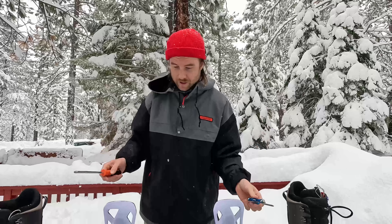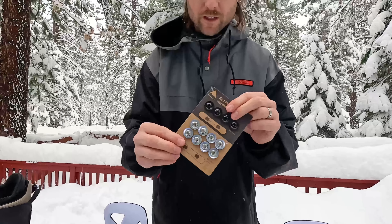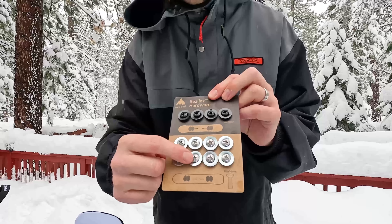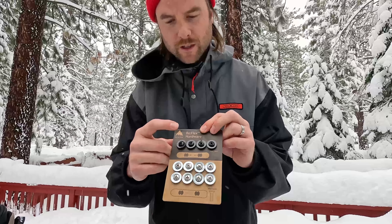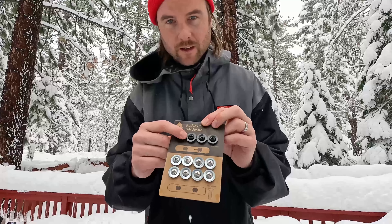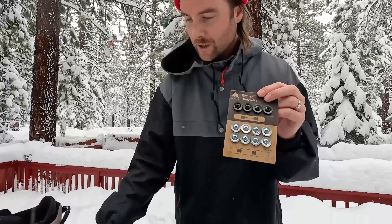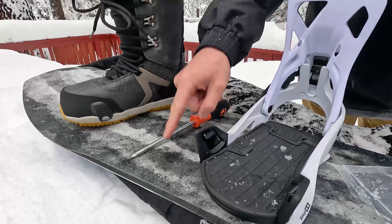There are some special things for sure when setting up the step-ons. First of all, you do get two different sets of screws. This is for your traditional four-hole disc setup, and then you also have these black screws. If you have the EST system, you'd be using the black screws. For me, I'm going to be using the silver screws because I'm attaching it to my K2 Excavator POW snowboard.